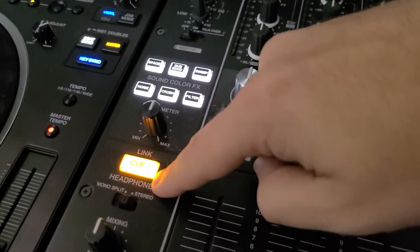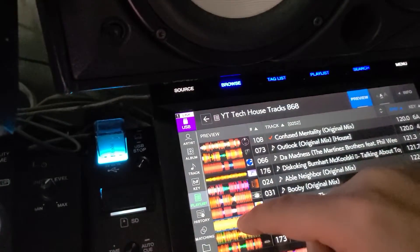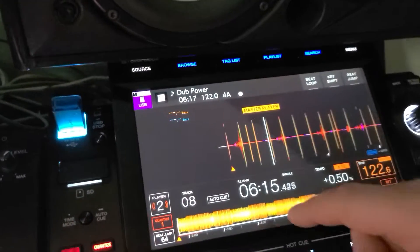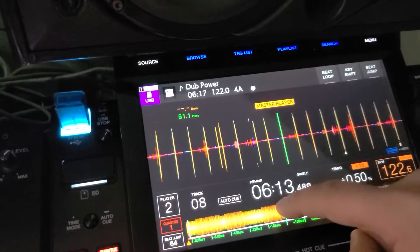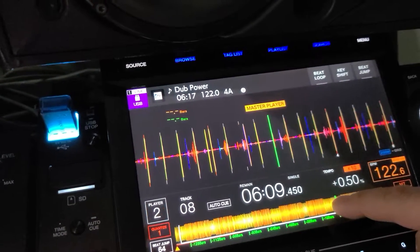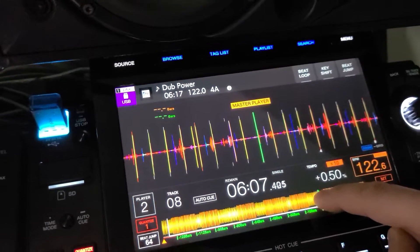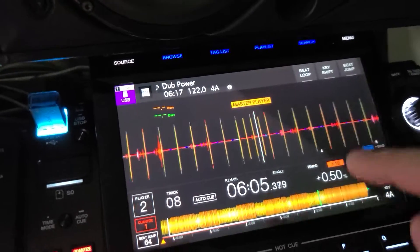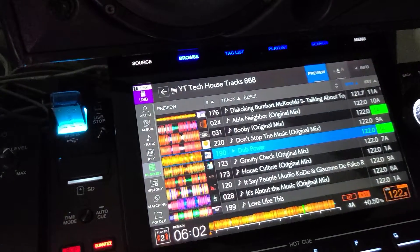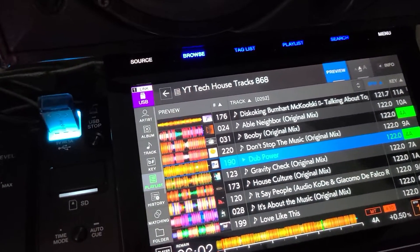If you don't know what touch cue is — touch cue means when you have your headphones hooked up and your cue link adjusted and turned on, you can preview the track. Not only can you preview it, but if the track is playing and you want to listen in advance, you can scrub through and listen ahead to see where you want to mix in. That is one of the best features of the new CDJ-3000s.